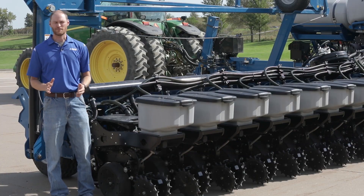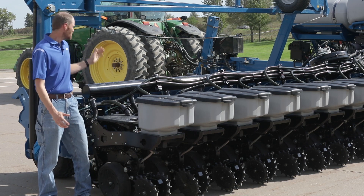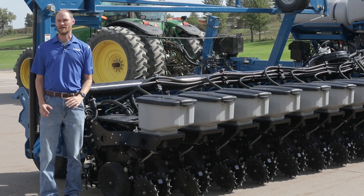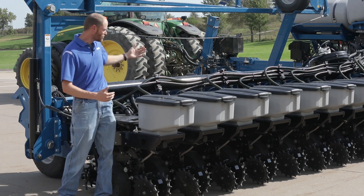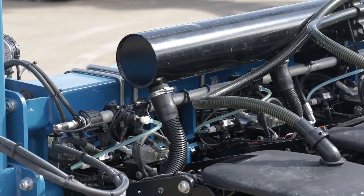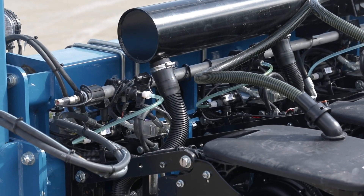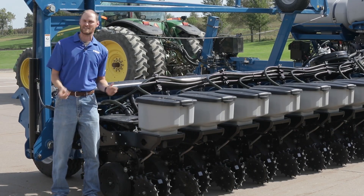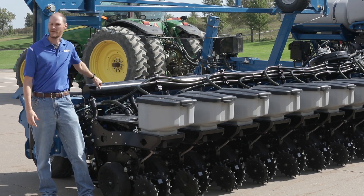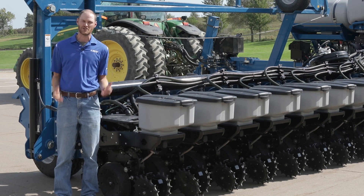We focused a lot on making this machine clean and neat through the whole planter. We've run a central vac manifold all the way across the machine so we can tie our ASD hoses in a nice straight run. With a central vac like this, the machine is as efficient as possible — any breaks or kinks in hoses lose vacuum efficiency. That's the reason we went to a central manifold all the way across. It also gives us the ability to go to multiple different row configurations later.